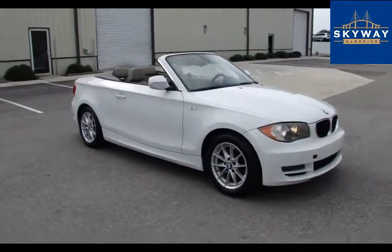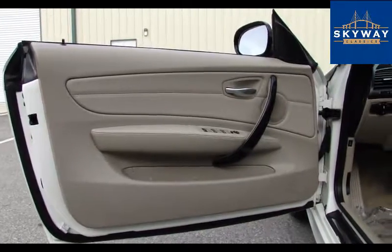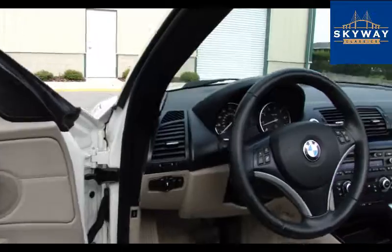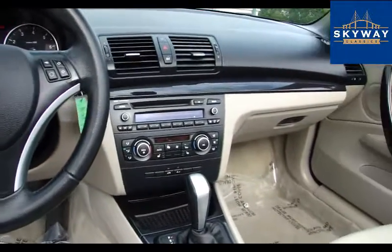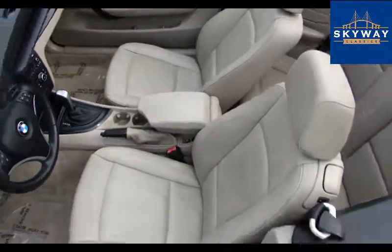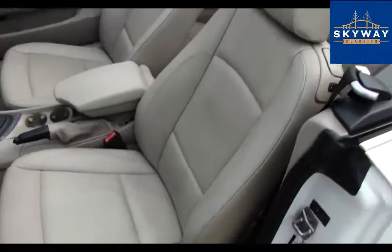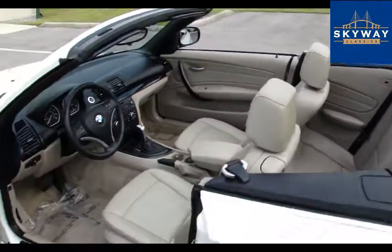The top is working up and down as it should. On to the interior — very clean, lots of options as you would expect with the BMW. Very, very good shape; really not even the normal wear and tear on the seats that you would normally see. Next, we'll get it fired up.